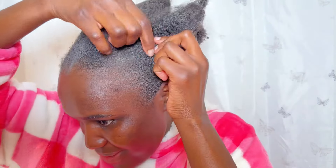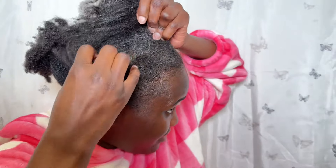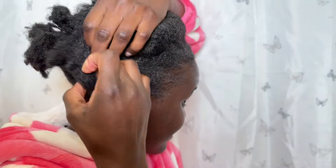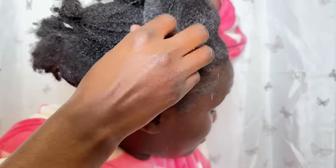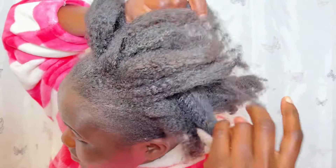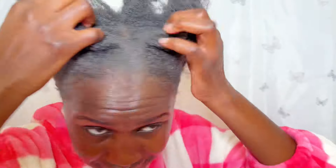As much as I love gel, sometimes it leaves my hair so dry and flaky. Can you please recommend a good gel for me? Look at how it leaves my hair — it's flaky, dirty, and I can't even see my scalp. Please recommend a good gel that's not going to leave my hair feeling like this.